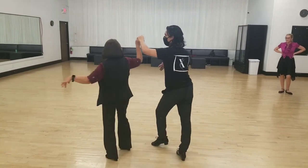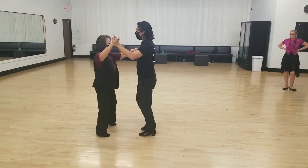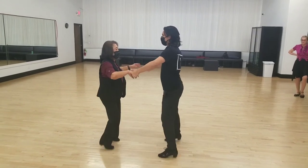The lady turns — a basic turn. Cha-cha-cha, two, three. Then we did another one, and this time we opened up the fifth position break. We went back, two, three, cha-cha-cha.